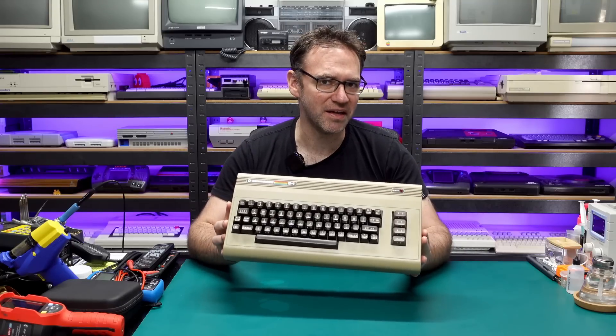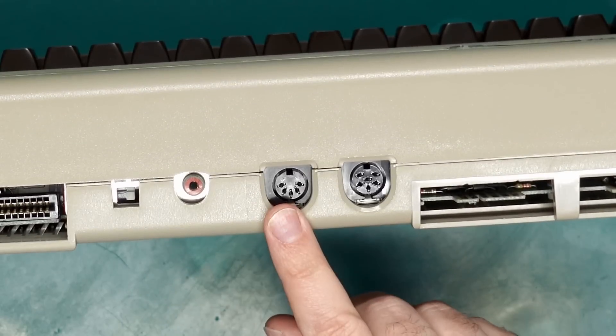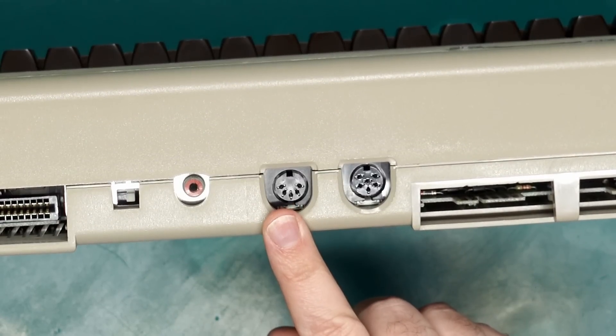I'm going to sort that out as well, and one of the voltage regulators also gets quite toasty, so we'll take a look at that too. Today we're going to sort out the issues with this machine in a way that is as least invasive as possible, and I'll show how we can keep this original 5-pin video port and still get Chroma and Luma output from this machine. Let's do it.